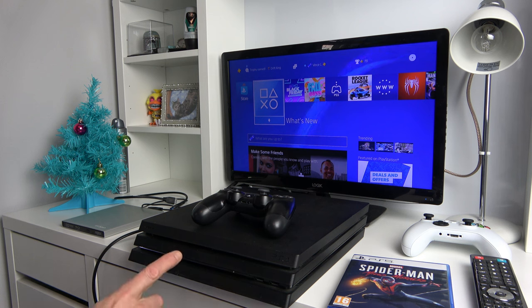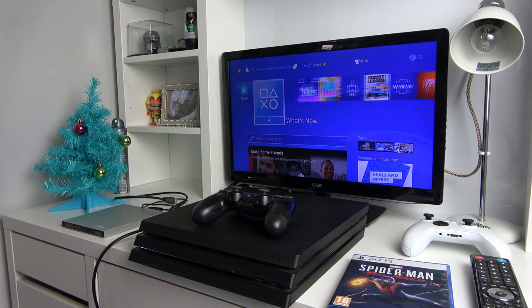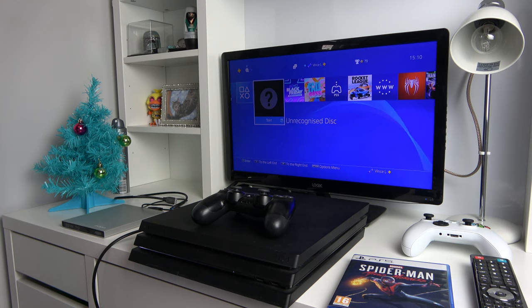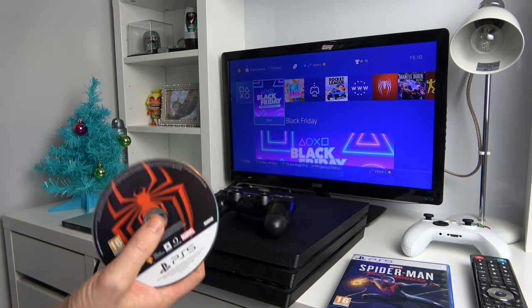That was interesting. It stopped and then it sounded like it was going to eject, and now it's going all over again. Eventually it's come up with unrecognized disc, but it took a long, long time to do that. Let's see if it's going to eject. Of course it is, because a disc is a disc.